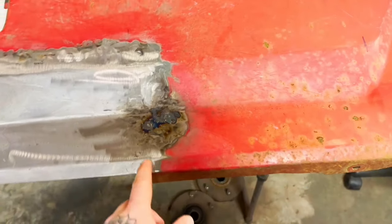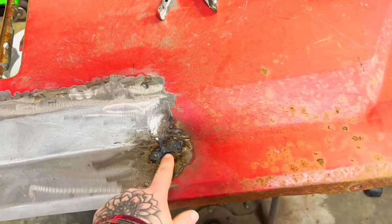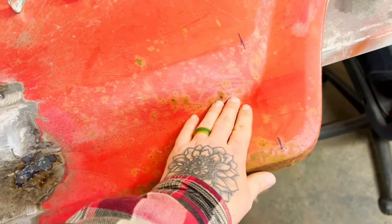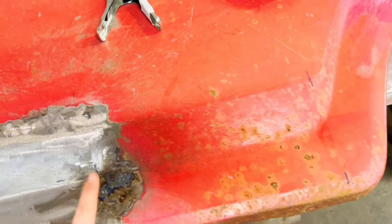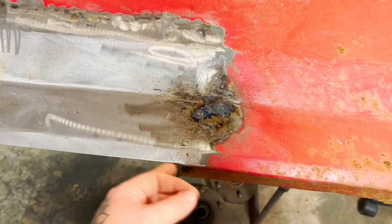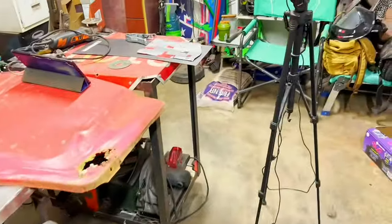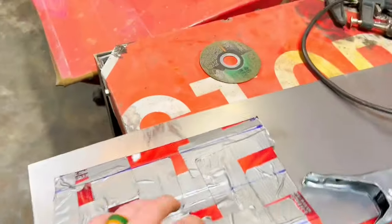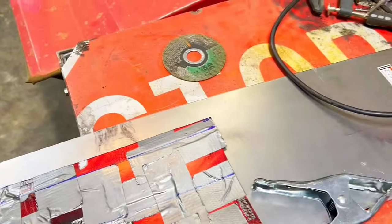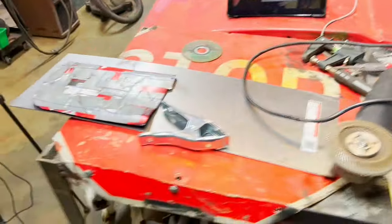Starting this video by tackling this section. I flipped it over earlier to see why I was having so much issue, and I found that it's pitted from here all the way to about here. So I'm actually going to make a piece and put it in, just like I did on the other side, and I'll come back and add the lip later. I'll mark the top side, leave one side perfect, go through and cut it — I just have to figure out how long it needs to be.